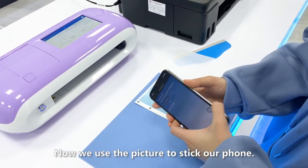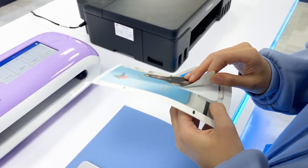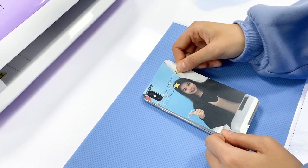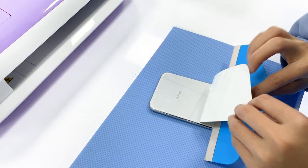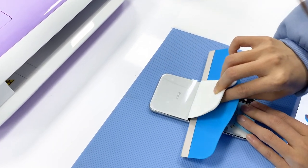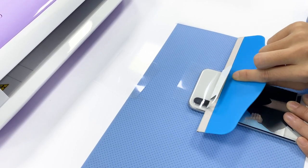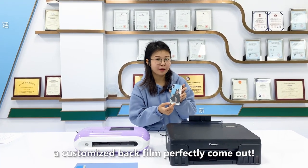Now we use the picture to stick on our phone. Now it is finished — a customized back cover perfectly comes out.